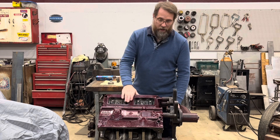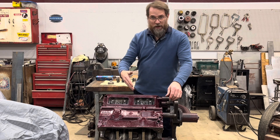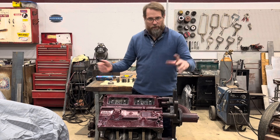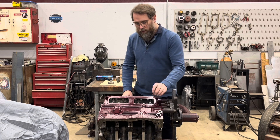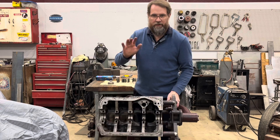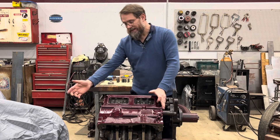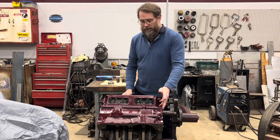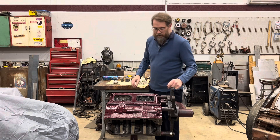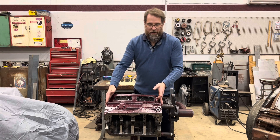Some of the things you need to make sure you take care of before you even start assembling an engine: once it comes back from the machine shop, don't count on it being clean and ready to build. You need to run through all the oil galleys — the whole block — and clean everything. I like to take the plugs out of the ends of the oil galleys, tap those with pipe taps, and put in Allen head flush-fitting pipe plugs. But clean everything out first before you put any of that stuff back in.